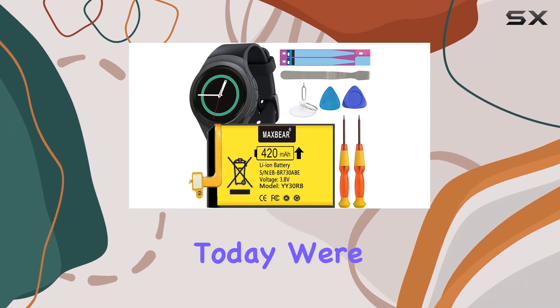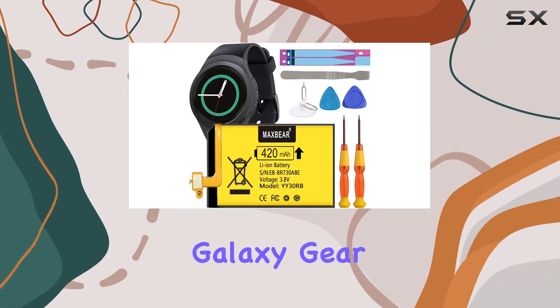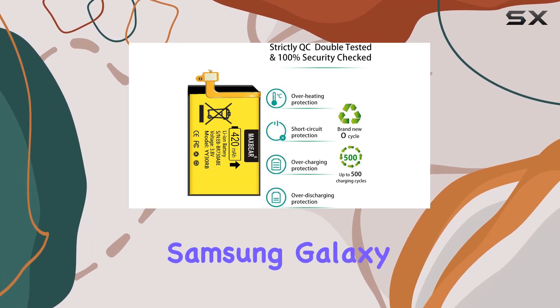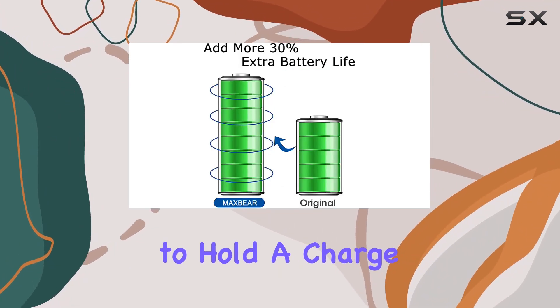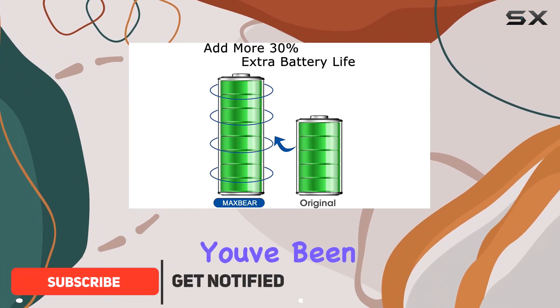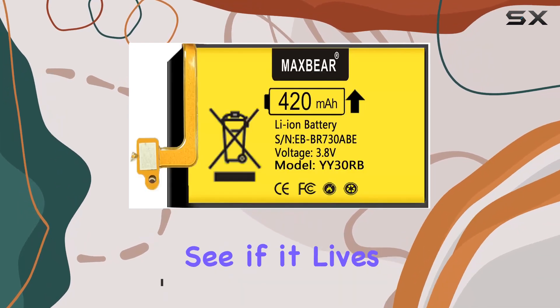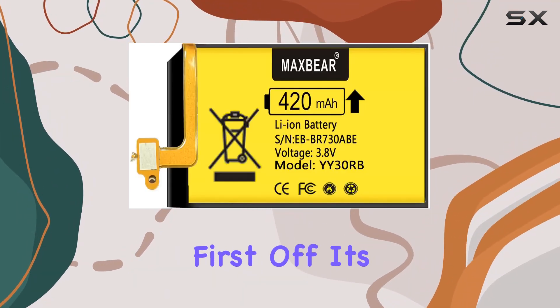Hey everyone, today we're diving into the MaxBear Galaxy Gear S2 battery replacement. If you're like me and your Samsung Galaxy Gear S2 is struggling to hold a charge, this might be the solution you've been looking for. MaxBear claims to bring your smartwatch back to life, so let's see if it lives up to the hype.